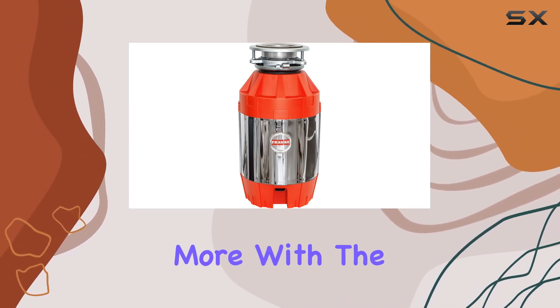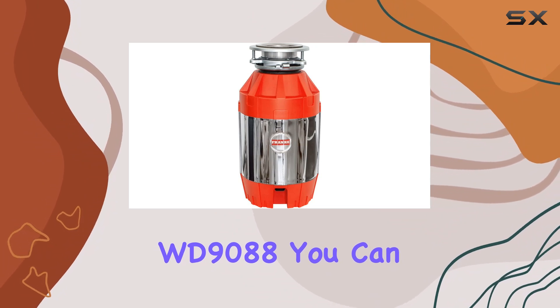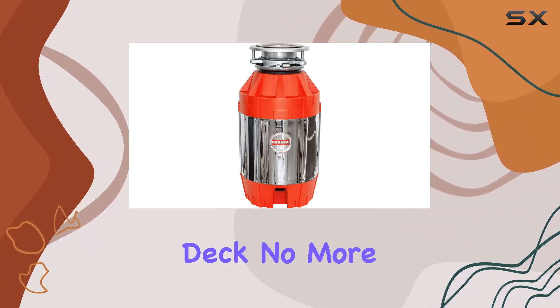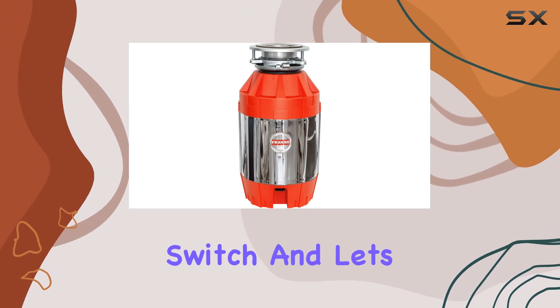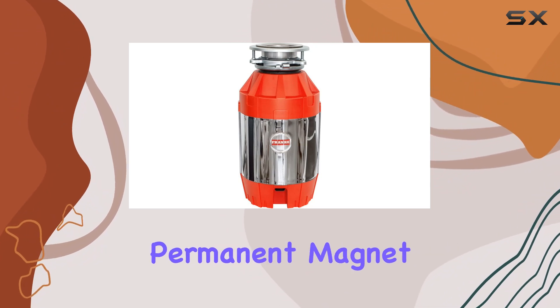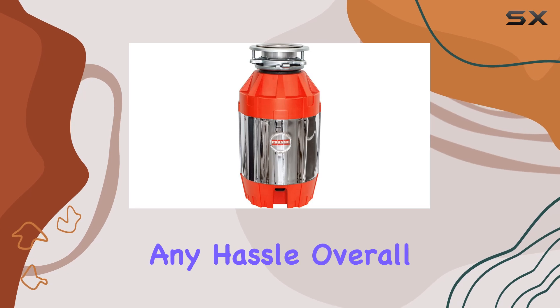But wait, there's more. With the optional air switch controller WD9088, you can easily turn this beast on and off right from your sink deck. No more fumbling around for that elusive switch. And let's talk about durability — this disposer features a jam-resistant, permanent magnet DC motor, ensuring years of reliable service without any hassle.